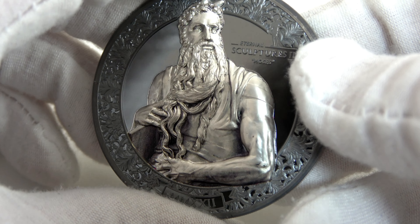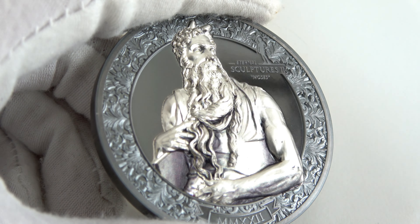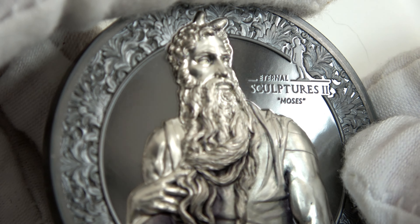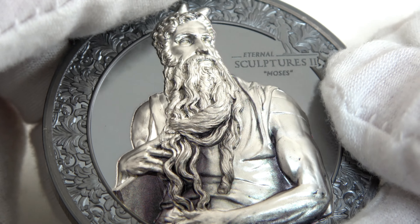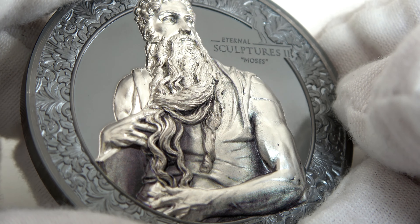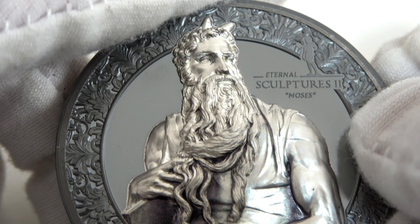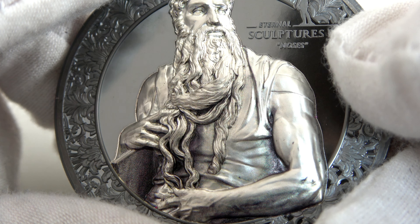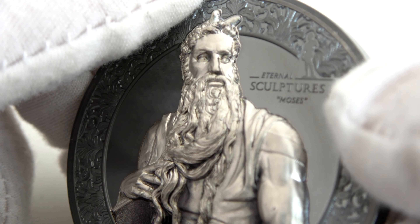The reverse is a reproduction in ultra-high relief of a beautiful sculpture by the Italian Renaissance artist Michelangelo Buonarroti. The original statue is housed in the church of St. Pietro in Vincoli here in Rome and is nearly 8 feet high. We chose to represent just the upper part of the statue and focus on Moses' expression and tense muscles. This is a very energetic figure — his torso is pulled to the left whereas the face is turned to the right. Moses has enormous muscular arms and an angry, intense look in his eyes. The entire figure is charged with energy; it looks like he's about to rise in anger.